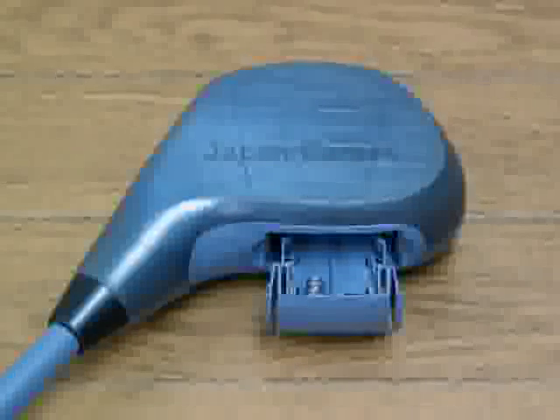The club is battery powered, and there's a slit at the bottom. That's where the laser sensor exits.